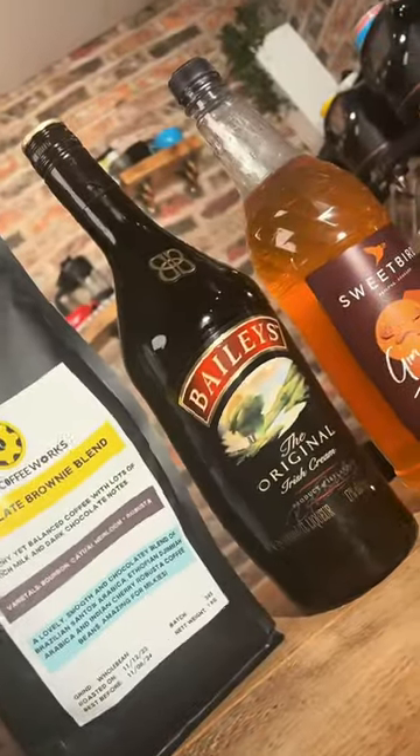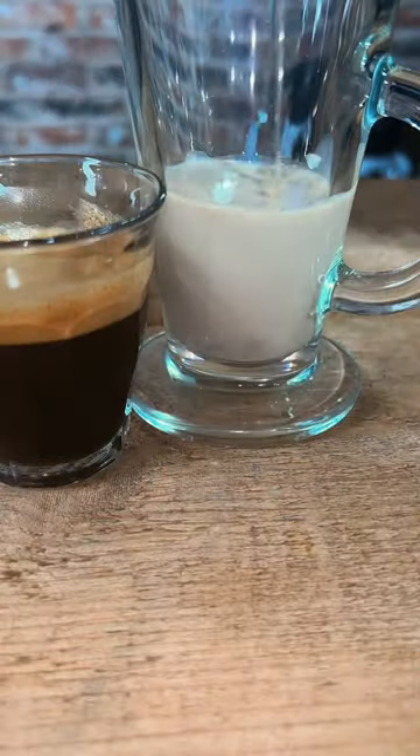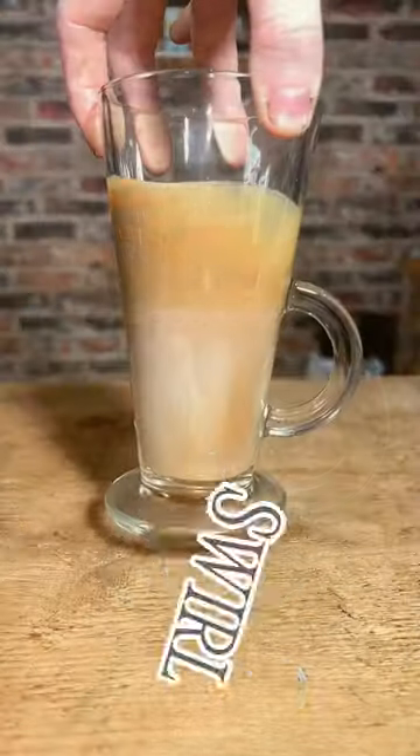Let's make another one. This time I'm adding gingerbread syrup, starting off the same as last time. Add your Baileys, add syrup, and add your espresso. And swirl.